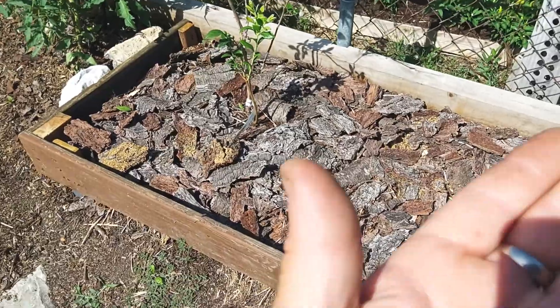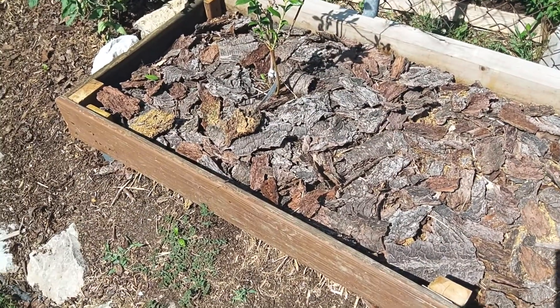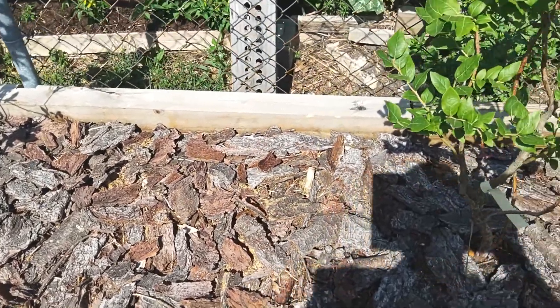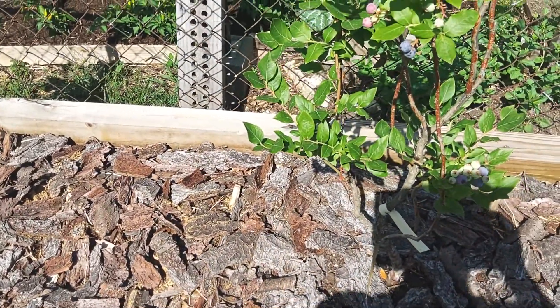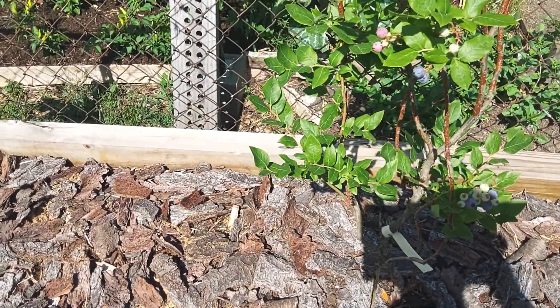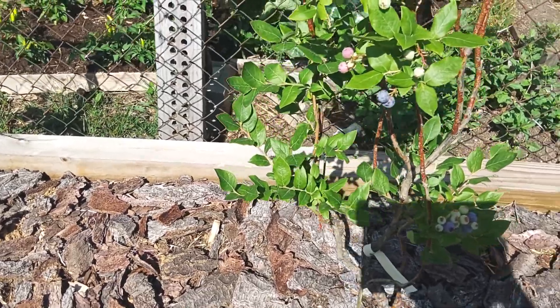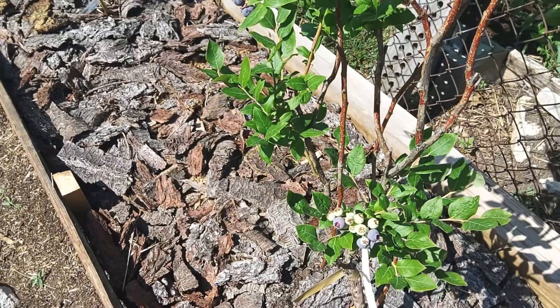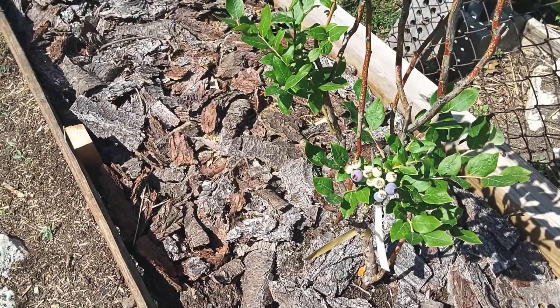We're going to do a taste test here. We'll try the Northland first. For a small berry — and these are first year plants — I planted these early in the season.